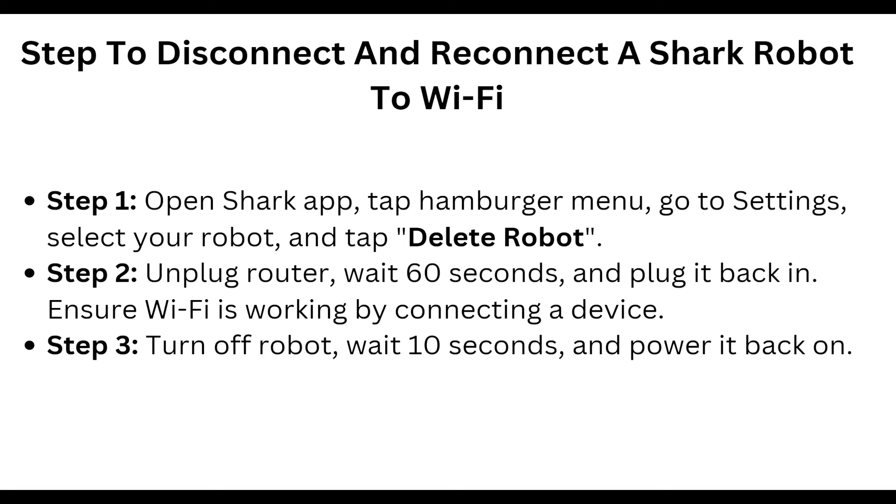Unplug the router for 10 to 60 seconds and plug it back in. Ensure WiFi is working by connecting a device. Then turn off the robot, wait for 10 seconds, and power it back on.